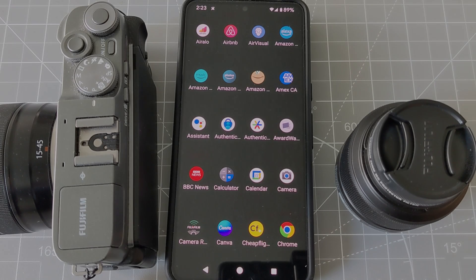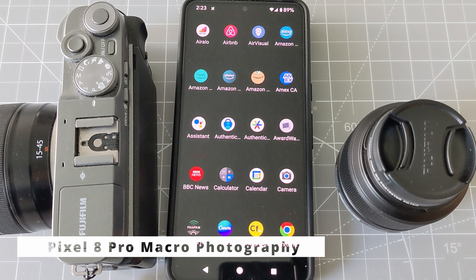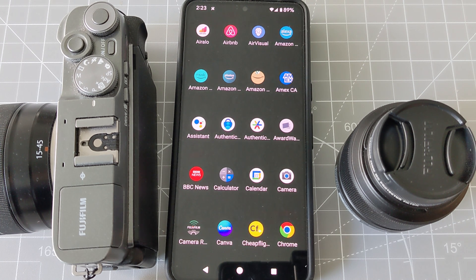Hello everyone, this is Amit Dan. Today I'll talk about how you can take macro photography with your Pixel 8 Pro. Macro photography is taking pictures of things or objects from very close range — things you're not able to see with your eyes — and it opens up a totally different world because you can see things you cannot see with the naked eye.